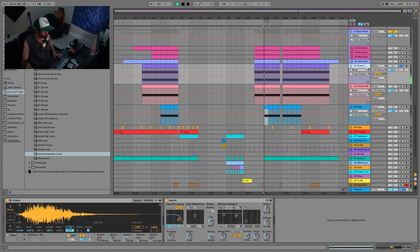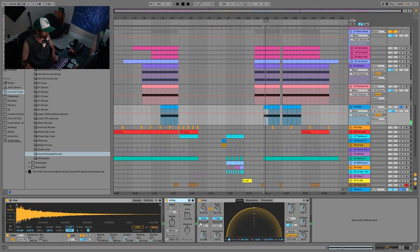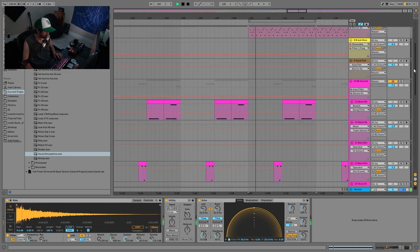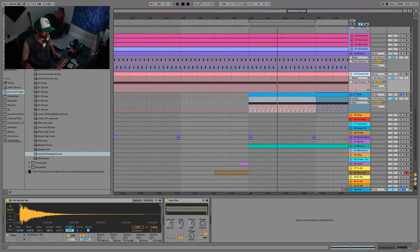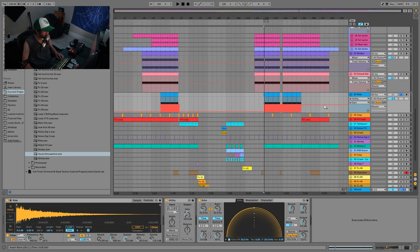Then we have the shaker and a close hi-hat playing off each other, plus a ride with some echo on it. For the ride, I'm using the utility to make it bounce off of the kick — it gives you that nice side-chain ride sort of feel, but it's very controlled if you do it this way with the utility because you can really shape the response. If you just side-chain the ride to the kick normally it's not going to be nearly as smooth.